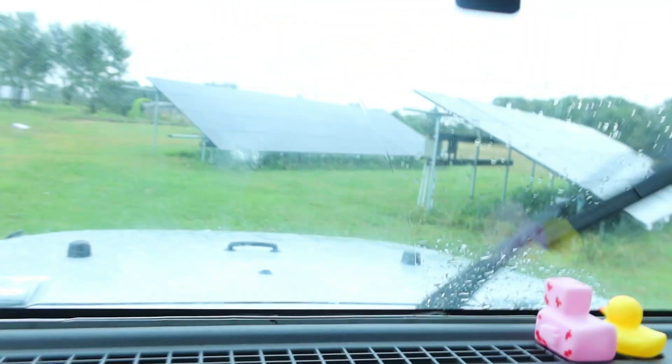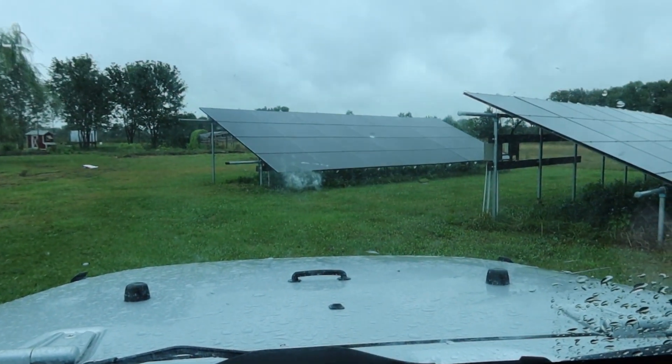Good morning, welcome back to Living Life Barefoot. It is rainy here — the hurricane has made its way to the Midwest. My plan today was to film our story about installing solar panels on our homestead, so I picked a great day for it. It's rainy anyway. I'm in the Jeep — I'll show you what we have.